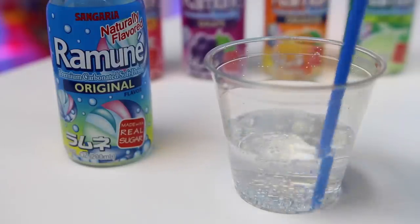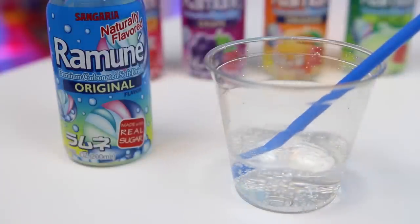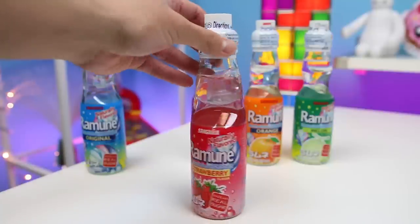Let's get my straw. I've got one word: delicious. I totally thought I was going to taste some sort of Japanese soda candy, but it tastes like bubblegum. All right, strawberry, you're up next.